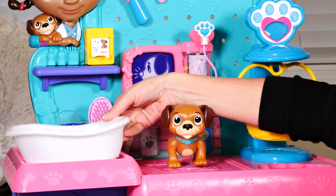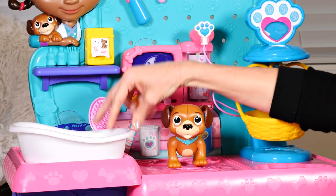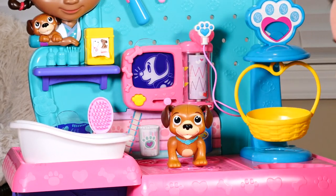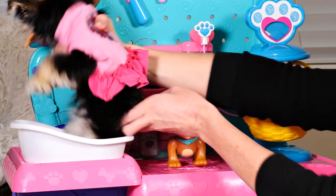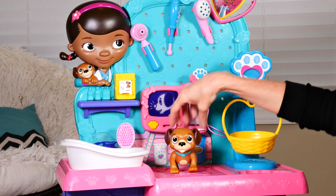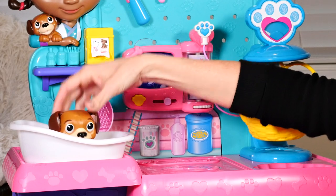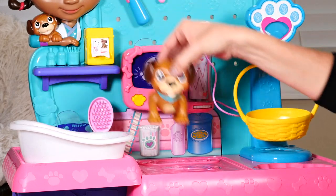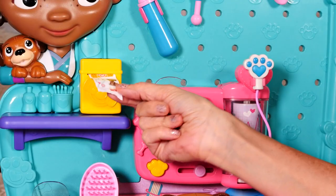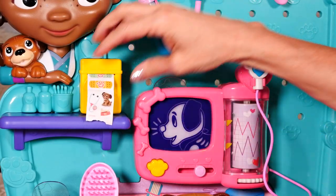I also want to show you a little more detail about the little bathtub that comes with it. It does come out, so you could take it and fill it with soapy water. You can't fit a real puppy in it — well, maybe — but you can fit this little puppy in it, fill it with soapy water, give him a nice bath, and then take him out right here and dry him off. If your animal had a good checkup, you can reward them with a little sticker.